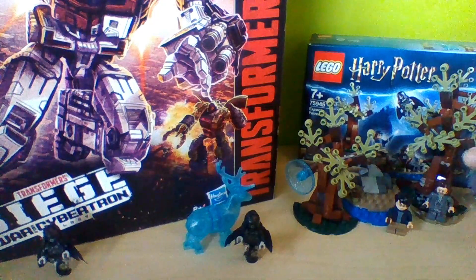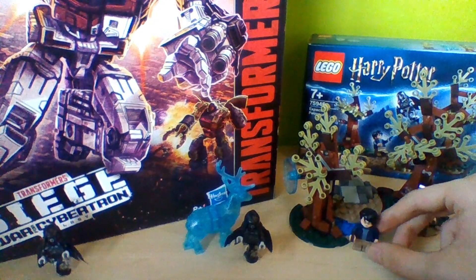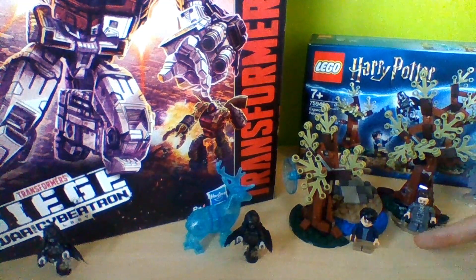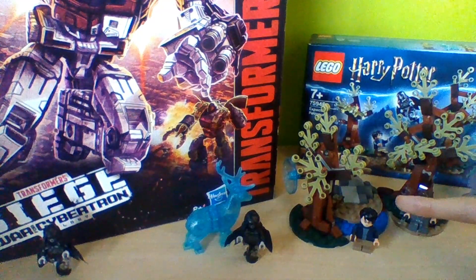If we just have a look at this set here — I like the trees and the design, it's really good. If you've seen the Whomping Willow, it's kind of like that except it doesn't move. I like the way they've incorporated the river and the trees, and the area where Sirius can lie down.